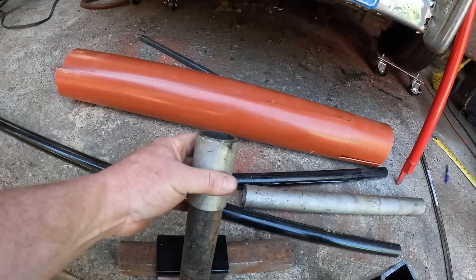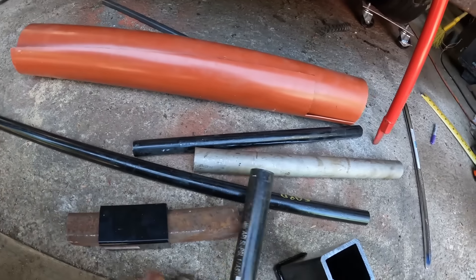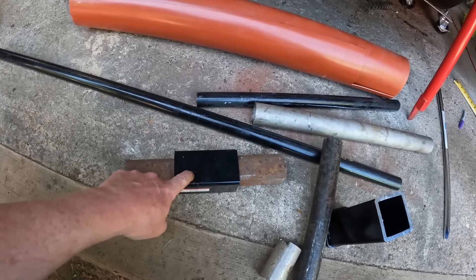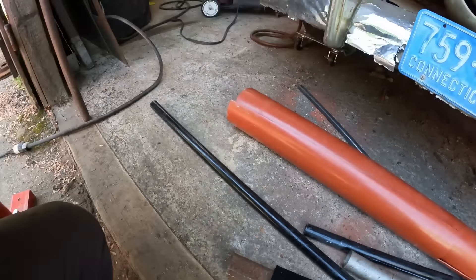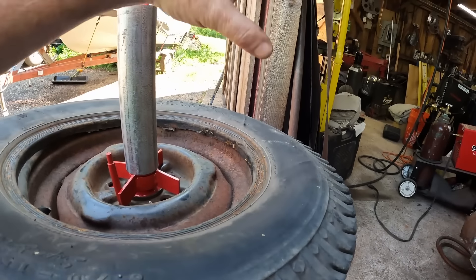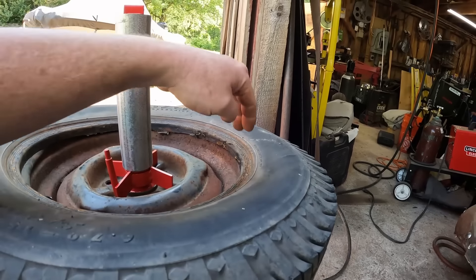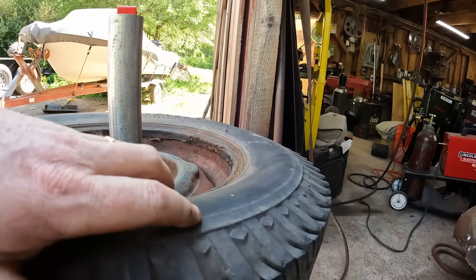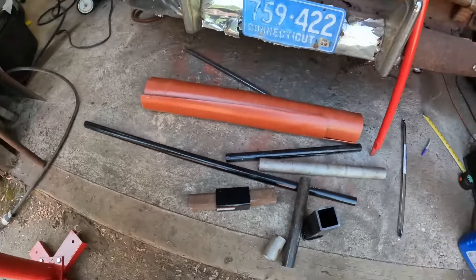See, it'll slide up and down, and this obviously fits in there. I'm going to clean all this up and then weld this to that — that's our arm extension. The sliding block lets us accommodate a larger diameter tire or wheel.